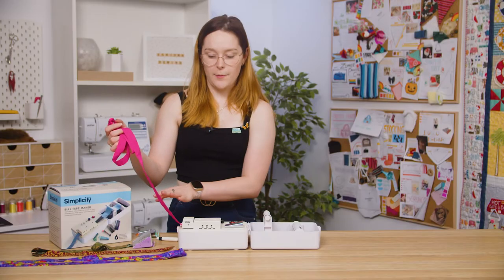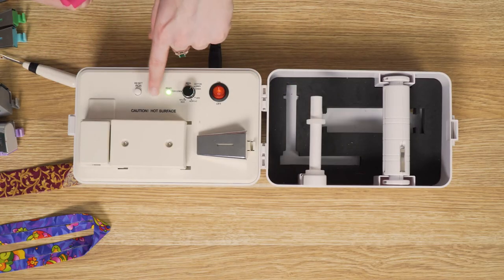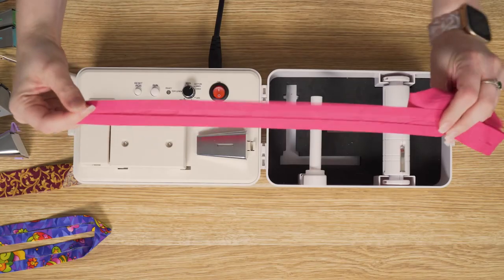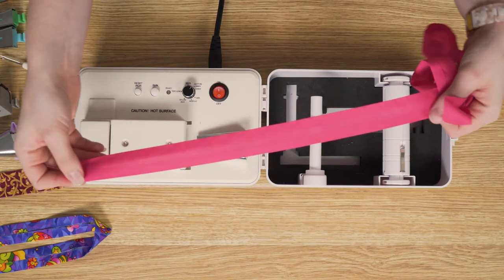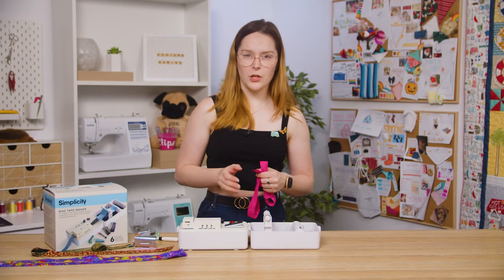Press the run button to start the roller — this will start feeding your fabric through the iron. Once your entire strip of fabric has passed through the iron, press the run button again to stop feeding the fabric, then you can turn off the machine. And there's your result — you can see how easy it is to make a whole roll of your own bias tape.